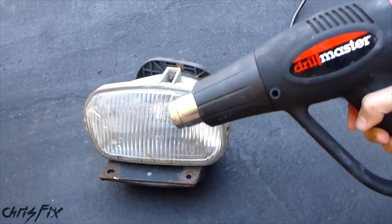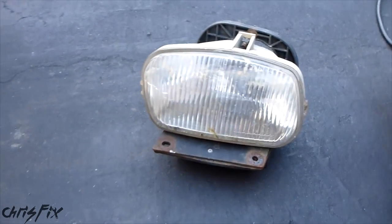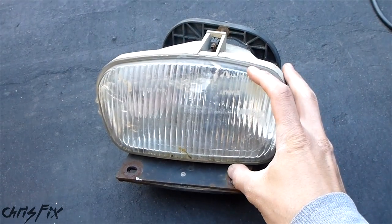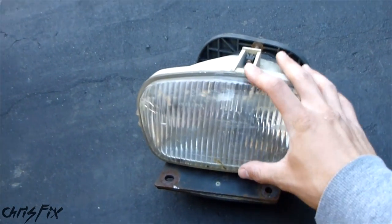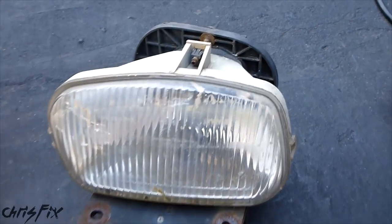I've seen some people just use a heat gun and go along the edges, heat up an edge, pry that apart, heat up another edge, and pry that apart. But I don't really recommend this method. Using a box is a lot more consistent — you consistently heat up the headlight and you're not putting direct heat onto the lens, which could damage the plastic.